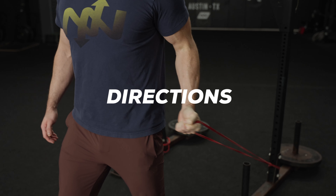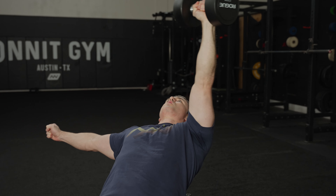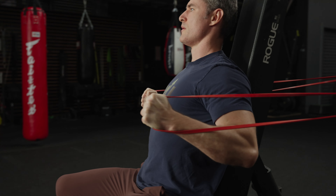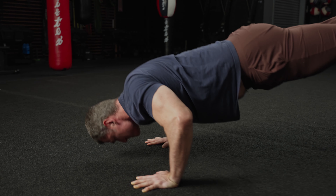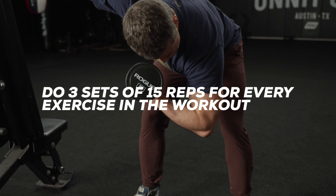The exercises in the workout are organized into pairs, marked A and B. Perform a set of the A exercise, rest, then perform a set of the B exercise, rest again, and repeat until all sets are complete for each move in the pair. Then go on to the next pair and do the same thing. You'll do three sets of 15 reps for each exercise.